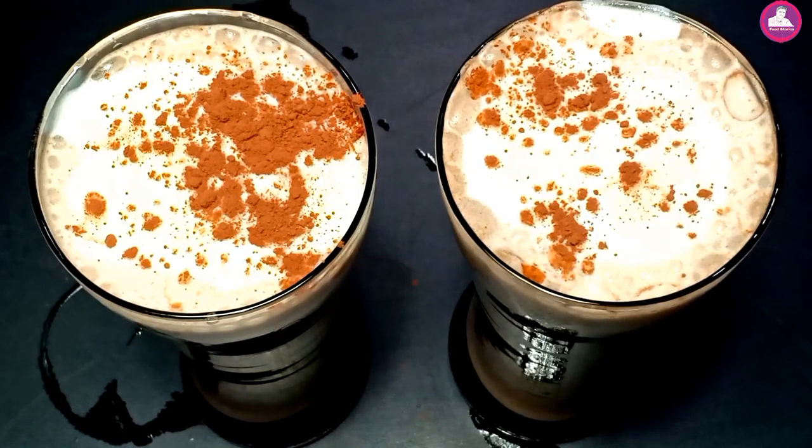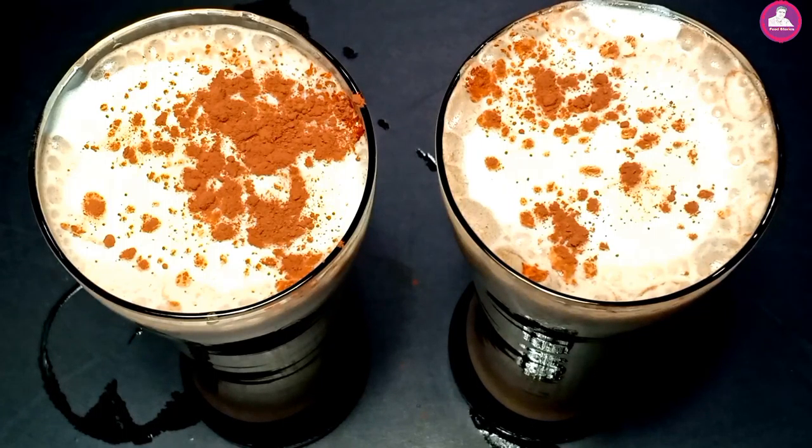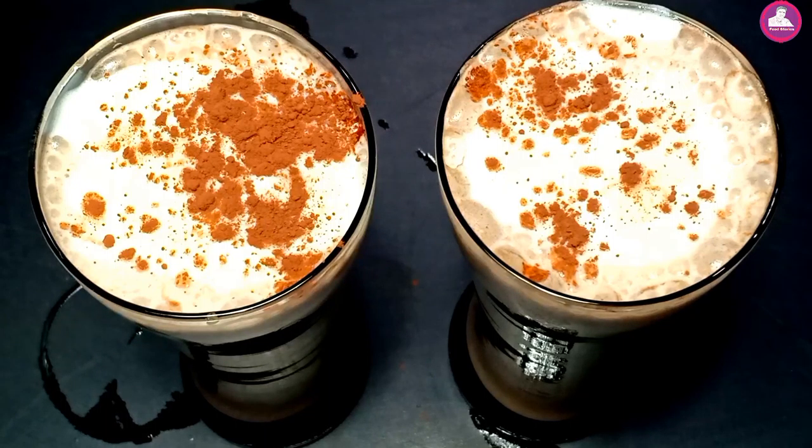It's a simple and tasty milkshake. Now let's add a little honey. If you like this recipe, please share, like this video, and subscribe to our channel. Remember this recipe. Bye-bye!